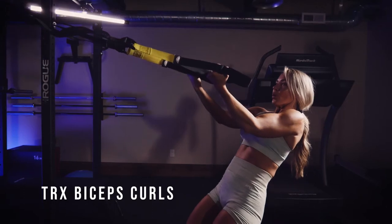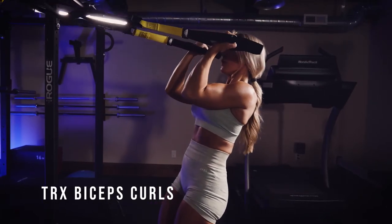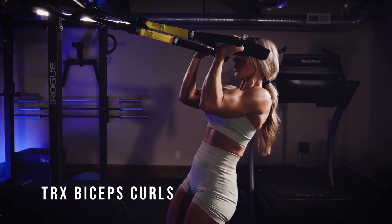With every muscle we want to think lengthen and shorten. So keep your elbows up, close that angle nice and tight, and then have nice slow control on the way out before coming back up to that peak contraction.